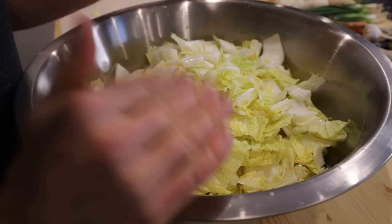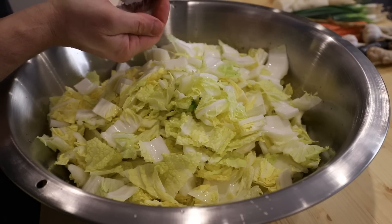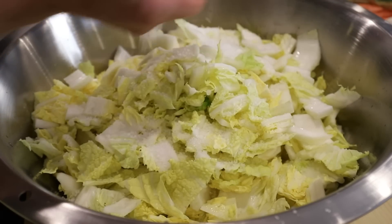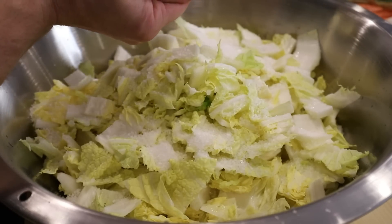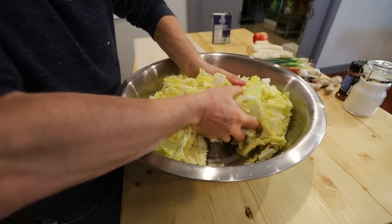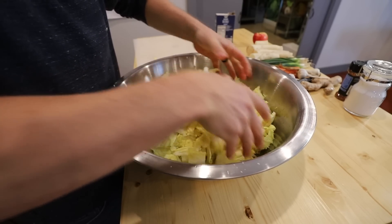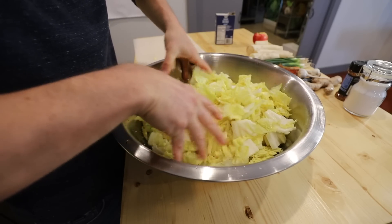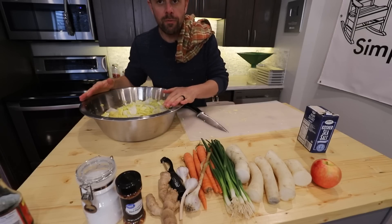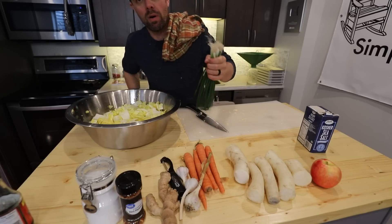Once you have the cabbage in the bowl, take kosher salt and really cover it — and if you're salt-sensitive, don't panic. All this does is pull moisture out of the cabbage so it ferments properly, and 99% of the salt gets rinsed off. Mix it around and squeeze the lettuce to milk the water right out. Let this sit for ideally one hour to an hour and a half, then we'll dice up our other vegetables.